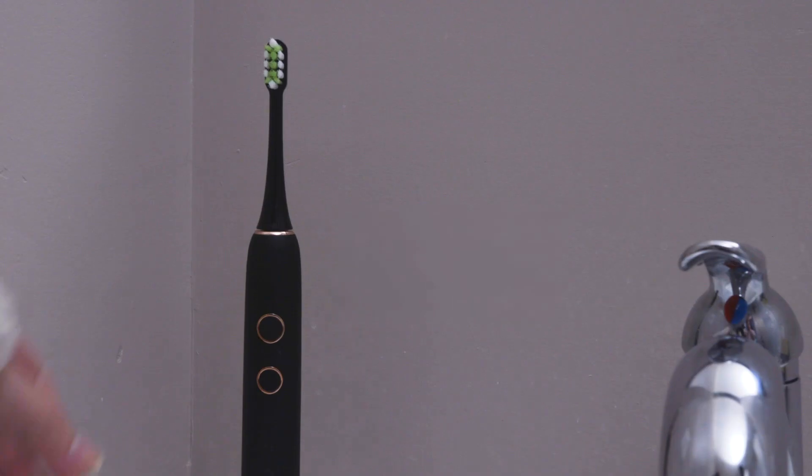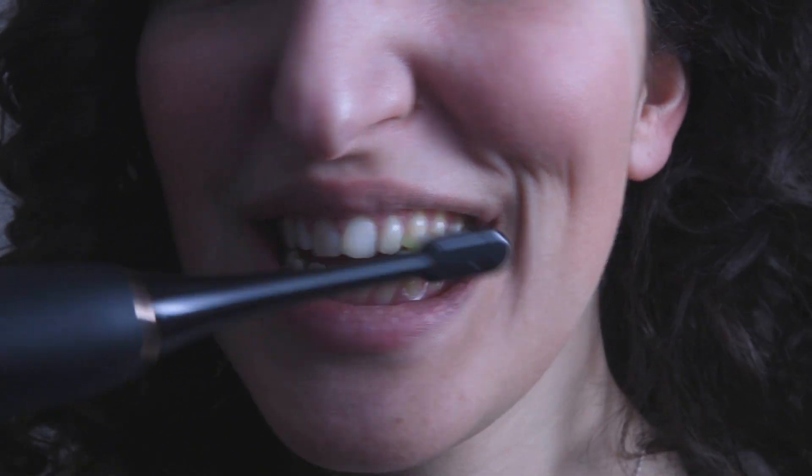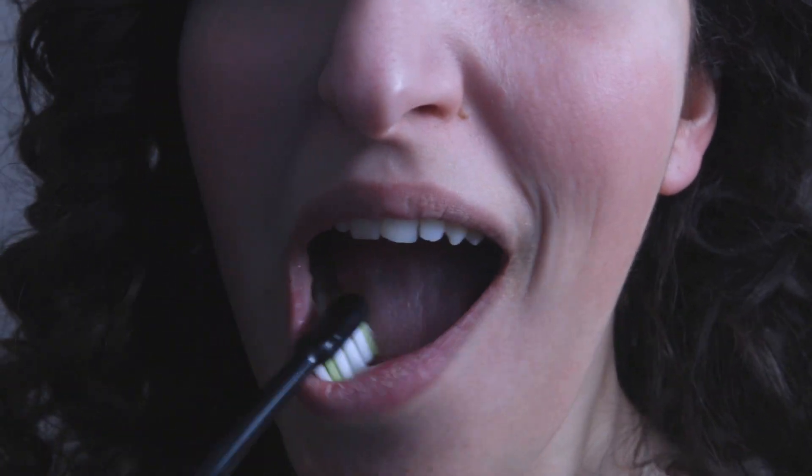Upgrade to the Cetus Ultrasonic Smart Electric Toothbrush. This smart brush pulses fluid through your teeth and gum lines, while sonic brush head strokes remove plaque.